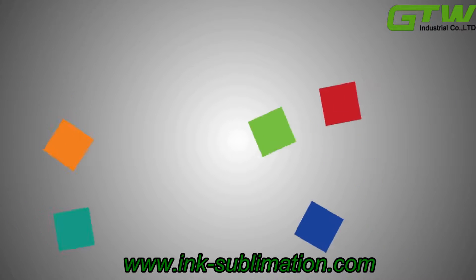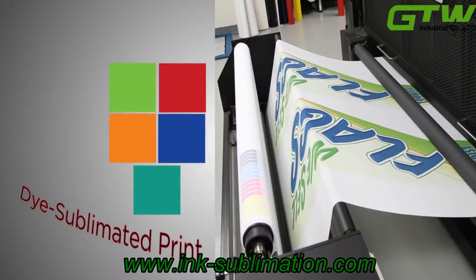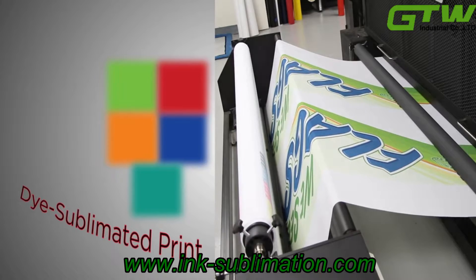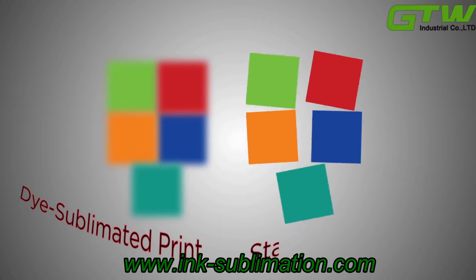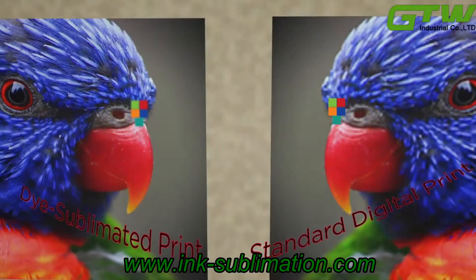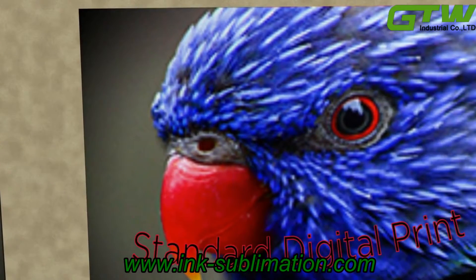Dye sublimation is different from normal digital prints because the dots of color, or pixels, will slightly diffuse creating a blending effect as opposed to the individual pixels of a digital print. This means that for photographs, dye sublimation will create the most photorealistic effect.